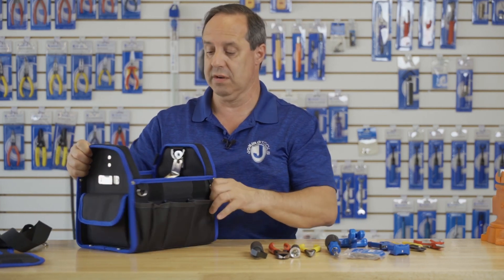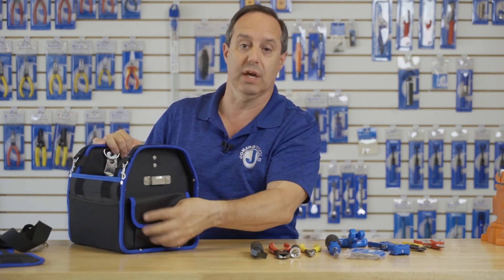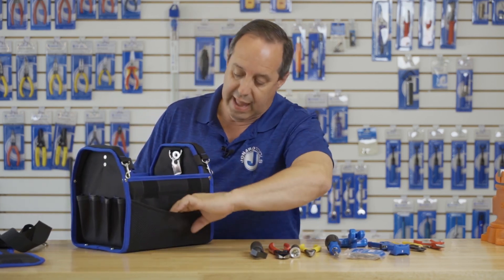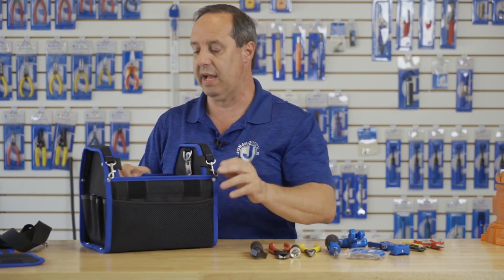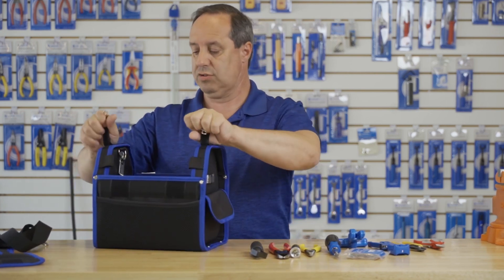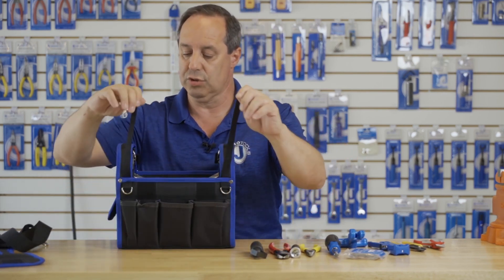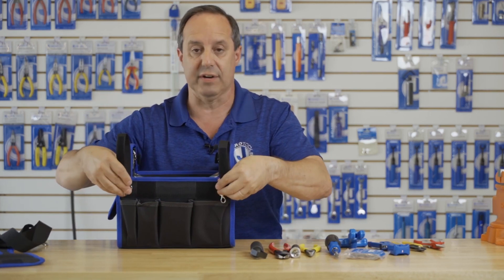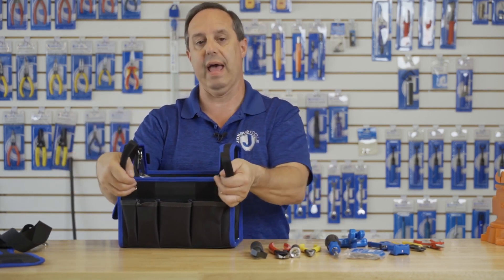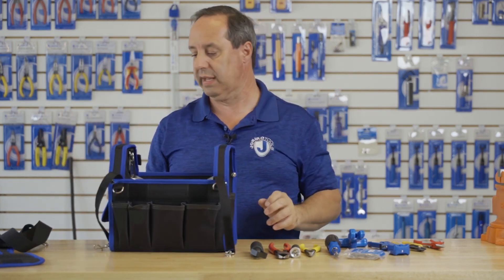There's a closed flap pocket allowing you to store nuts, bolts, connectors, whatever you need there. There's also an elastic pocket on the other side. One neat feature this case has: it has 2 bands that allow you to put it onto the rung of a ladder — just hook it up to these loops right here so this can hang from a ladder, keeping your hands free while your tools are still readily available.